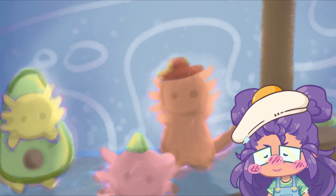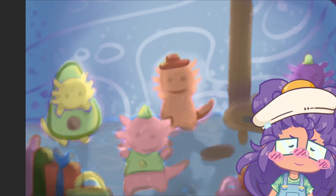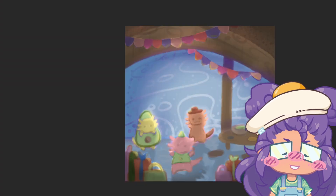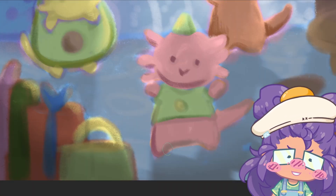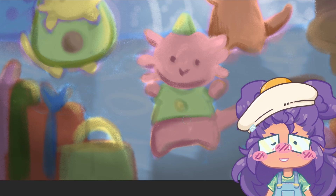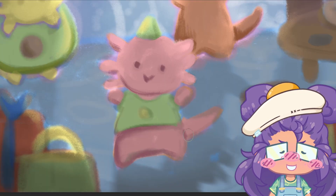I knew I wanted to draw a couple of axolotls together with a background. I don't ever do illustrations with a background — it's not my thing — but I knew I had to practice. I'm really happy I was able to use some of the color swatches I had made for the other axolotls.